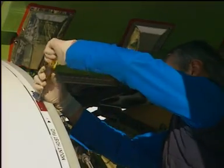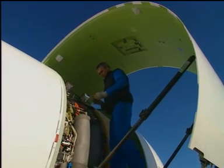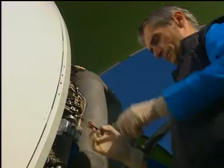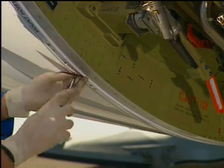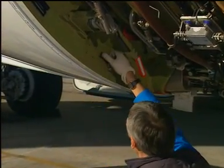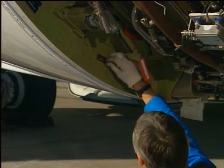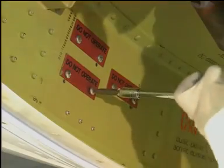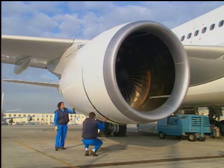Remove the two bolts from each red warning plate that is attached to the translating cowl. Attach the three red warning plates to the fixed structure of each thrust reverser half.